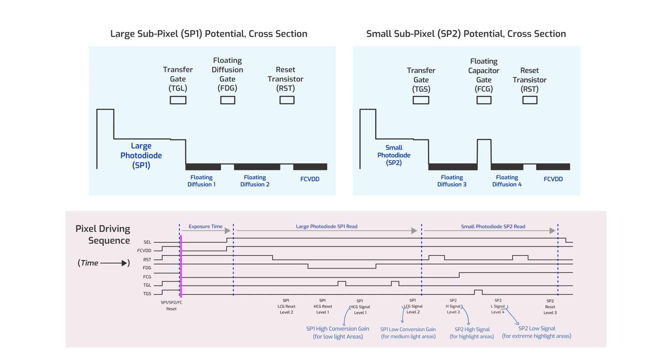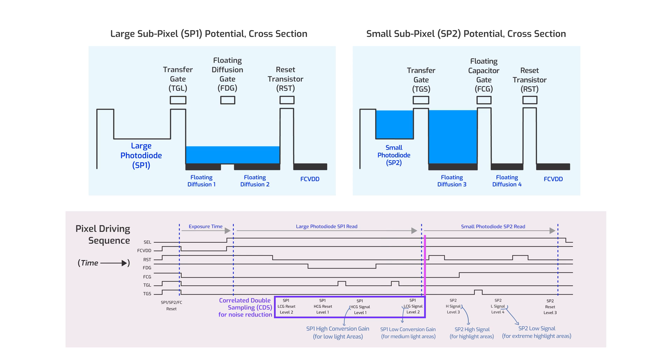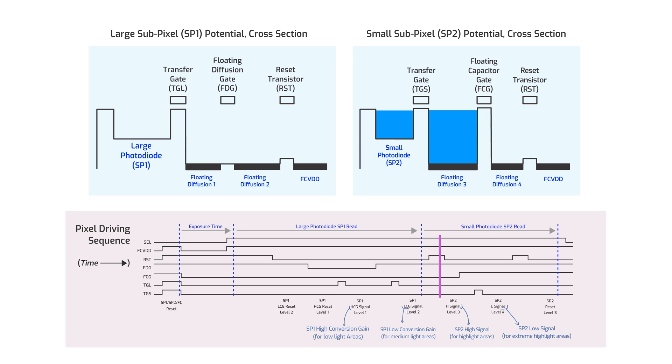Starting with exposure, both sub-pixels are exposed at the same time. Then SP1's reset levels for low and high conversion gain are sampled, followed by sampling the signals for high conversion gain and low conversion gain. Sampling both the reset and the signal allows SP1 to perform correlated double sampling (CDS) for noise reduction. We then move on to SP2: SP2's high signal is sampled first, then SP2's low signal is sampled second. No reset levels are read before SP2's sampling — instead, delta reset sampling is performed.